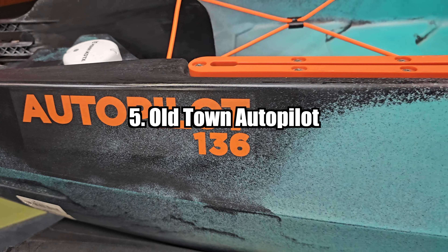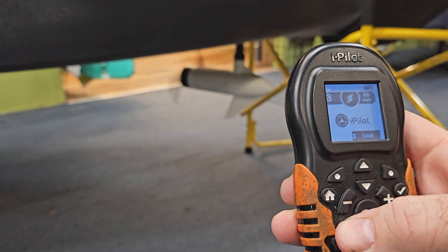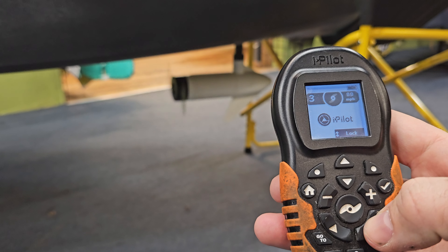Starting out at number five is the Old Town Autopilot. The Autopilot is sold in two different sizes: the 120, which is a 12-foot, and the 136, which is a little over 13 and a half. In my opinion, these are the kayaks that started it all. People have been putting clamp-on trolling motors on watercrafts for years in old-style canoes, but in kayaks this really broadened the horizons of the entire kayak fishing industry. It's in need of an update, both in price and motor.